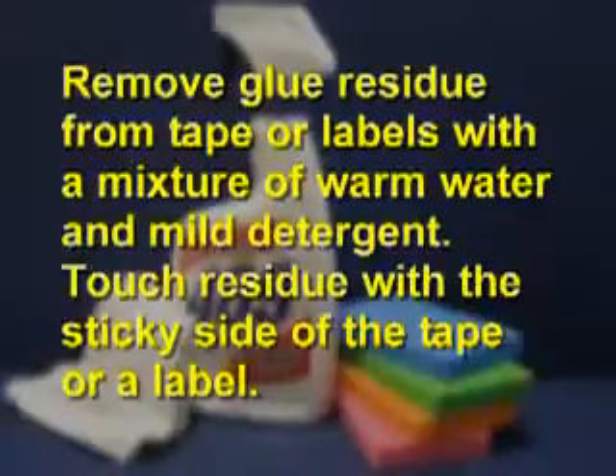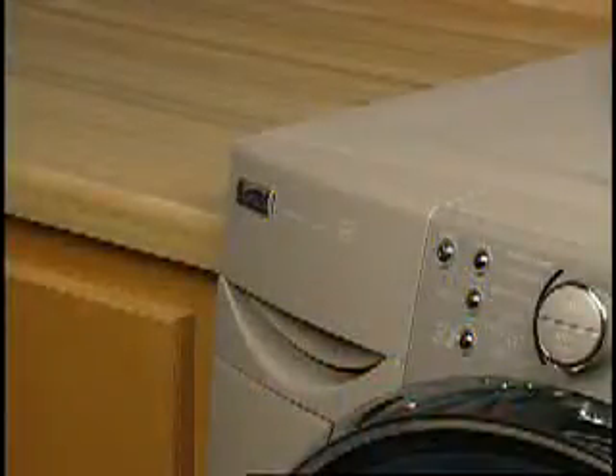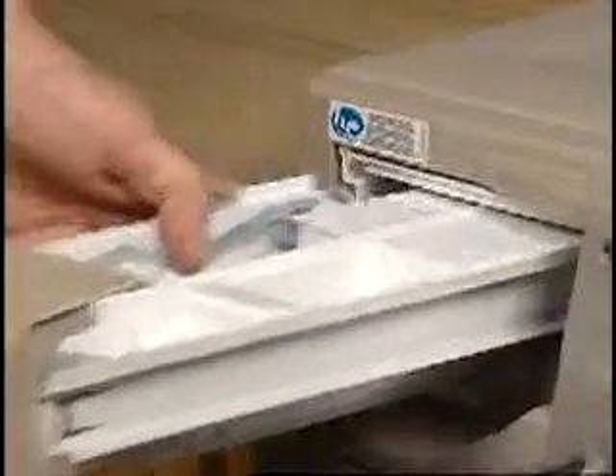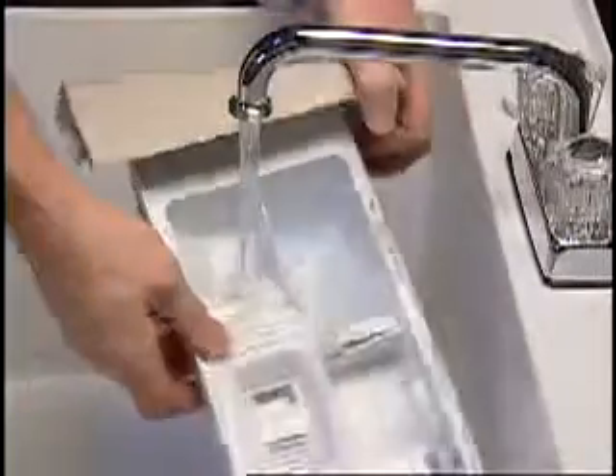The dispenser drawer can be removed for easy cleaning. Press the release lever at the rear of the drawer. The inserts and drawer should be rinsed under running water. The dispenser is not dishwasher safe.